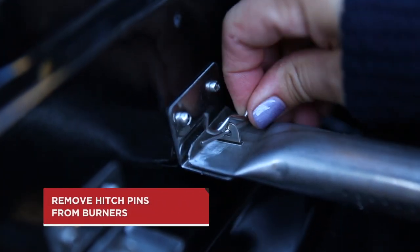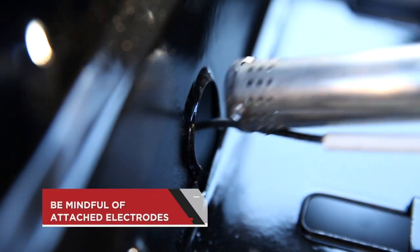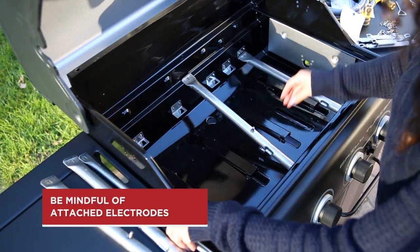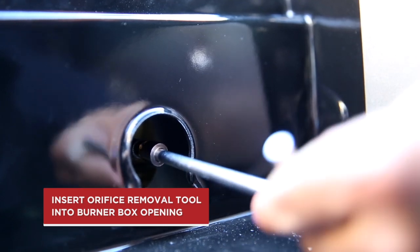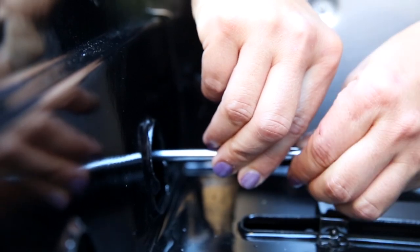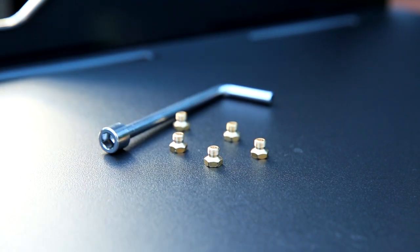Now you have access to disassemble the burners by removing the hitch pins. If one or more burners has an electrode attached, remove the burner from the valve opening and rest it inside the burner box. Insert the orifice removal tool into the burner box opening to locate the valve orifice. Once the tool is positioned correctly in the orifice, turn the tool counter-clockwise to remove the LP orifice. Repeat this step for all the main burners and verify that all orifices have been removed.